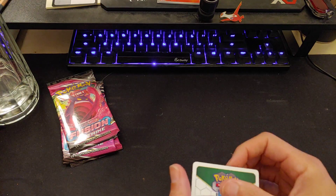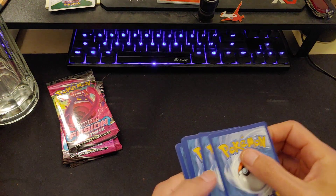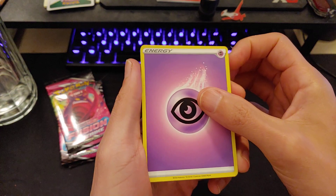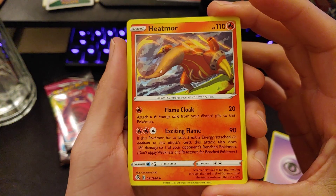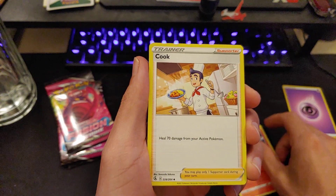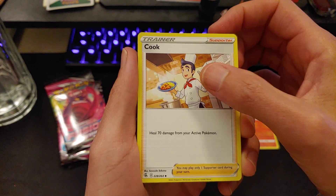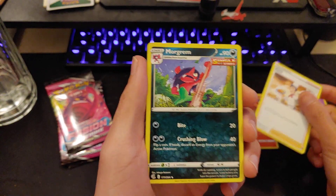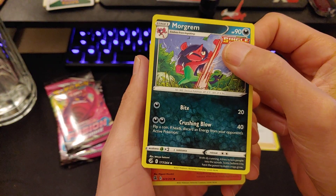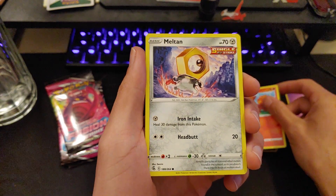Are you guys playing Pokémon TCG Live? I definitely want to get into it. I don't know if it's four or three codes per pack but we'll see. Energy. Oh, Heatmore — that's the first time I've heard of that Pokémon. Heal 70 damage from your active Pokémon — okay. We've got Morgrim, first time I've heard of that one — it's like a jungle warrior. Crushing Blow, 40 damage for two. We have Vulpix — classic Vulpix.